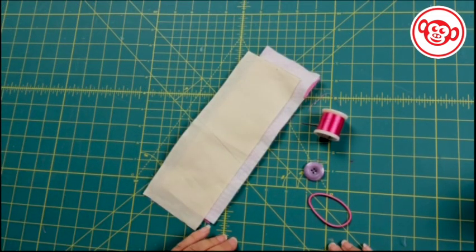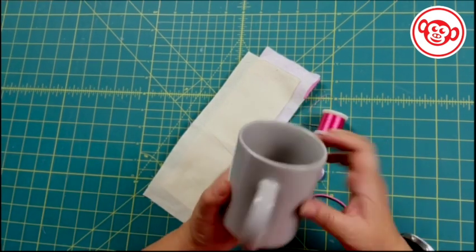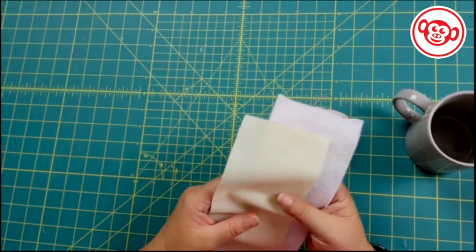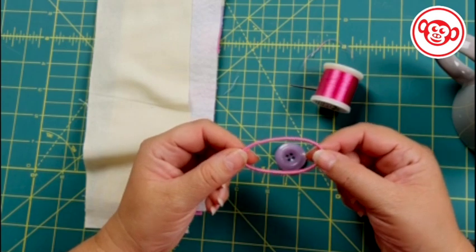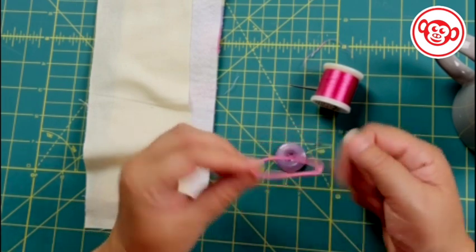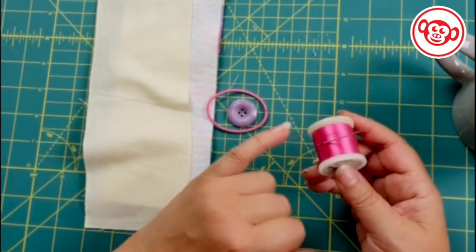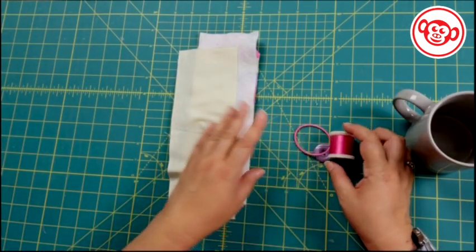Let's talk about the supplies you're going to need. First of all you need a mug — here's a nice plain mug, we'll use it for measuring. Then you need some bits of fabric and an off-cut of wadding. You'll also need about three inches of elastic — I'm actually using a hairband because they come in bright funky colors and they're easy to use. Then I need a button, a nice big feature button, and some sewing thread and needle for sewing it on.